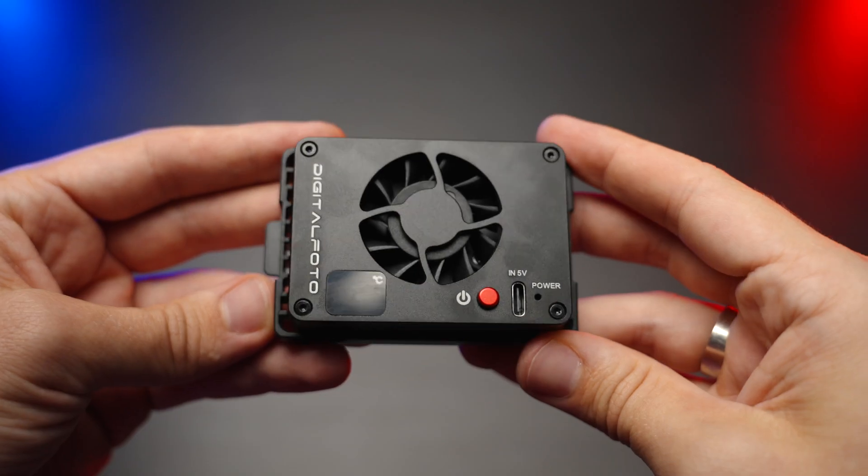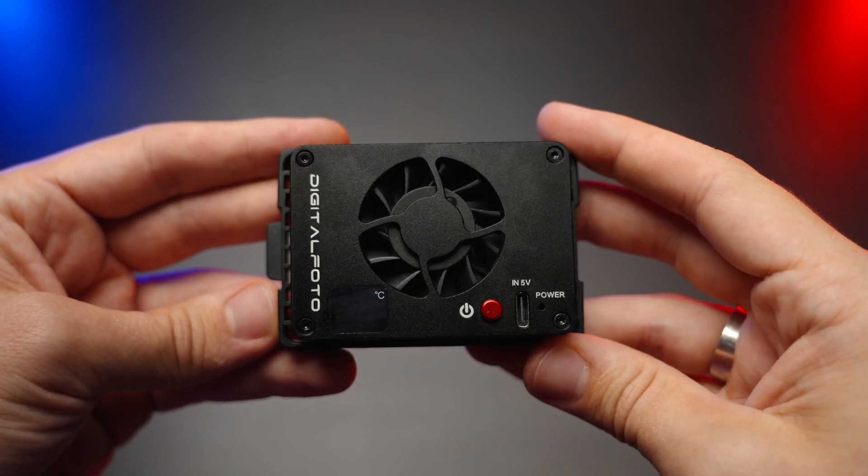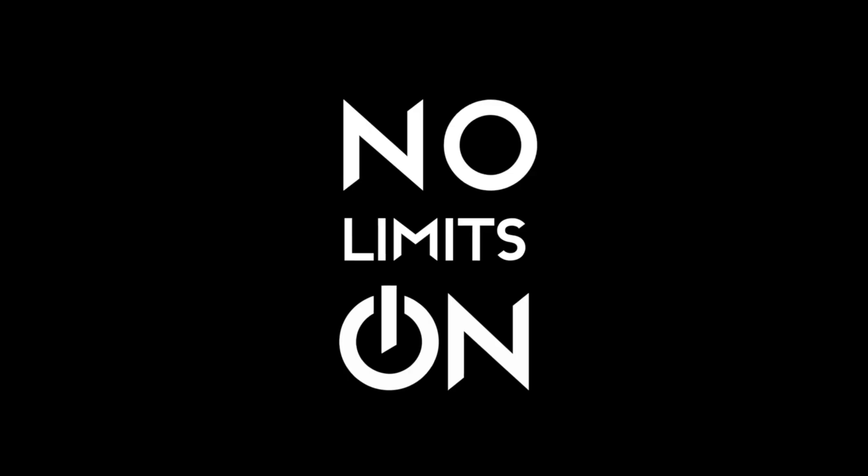Today we're having a look at a camera cooler by DigitalPhoto, which is called Iceman. Let's review that. What's good guys? My name is Olek Nikitin and you're watching No Limits On channel.